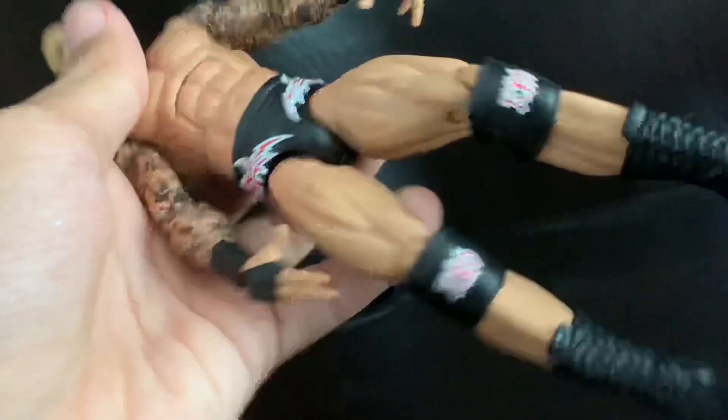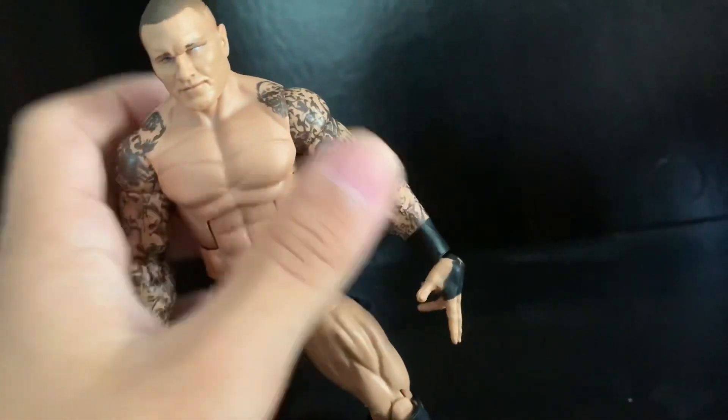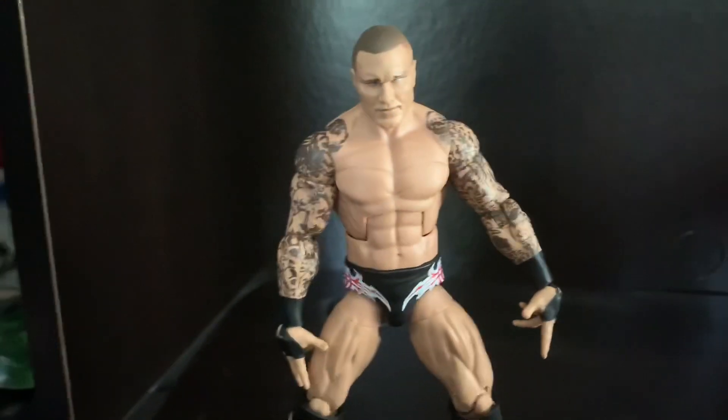I think he's on ball joints. He has his posing hands for when he does his entrance, which is cool. I'll pose the figure at the end of the video and also compare the figures.